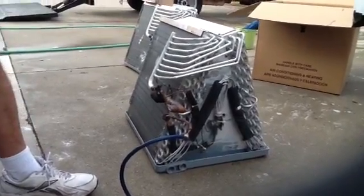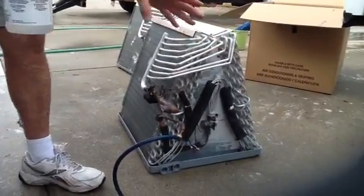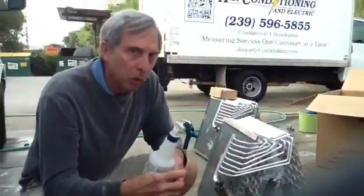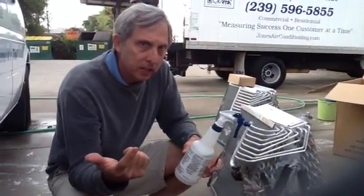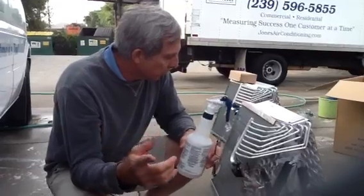Today we want to talk about the aluminum coil. The whole industry is going to aluminum coils now — that's Trane, that's Lennox, that's Amana. They're all going to aluminum coils.